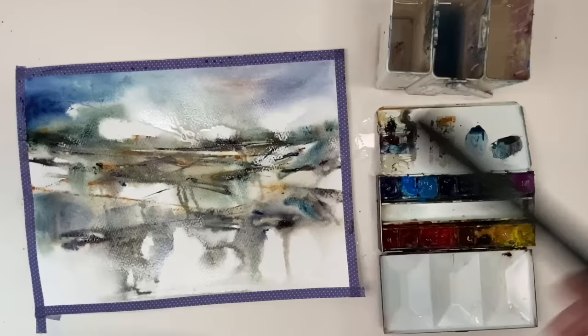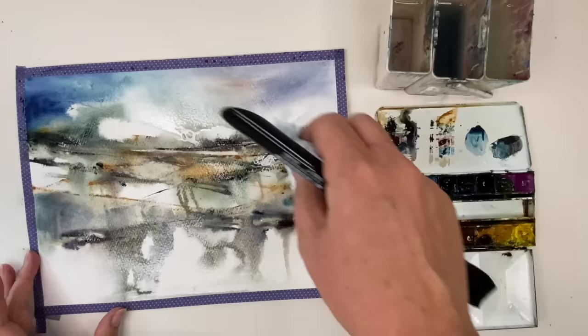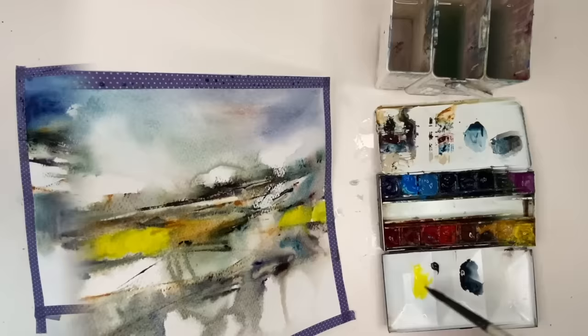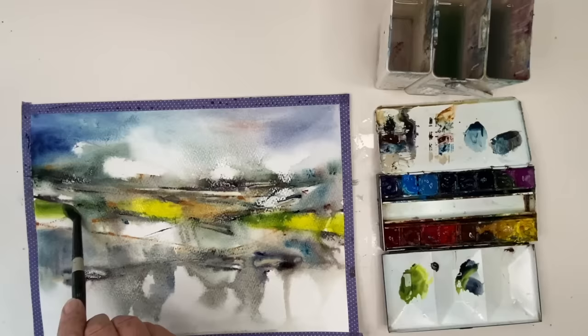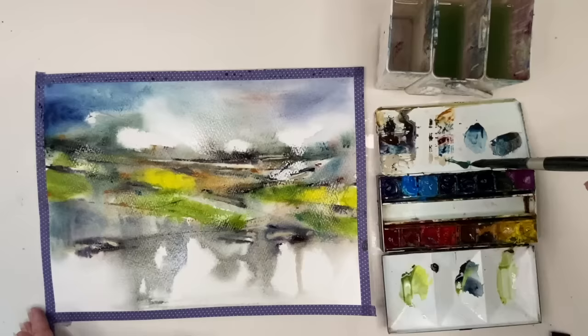I'm using a flat brush to apply some paint. I've decided to add a bit of Raw Sienna to those little fields I've created, just to see how that goes. I wasn't sure about one of the fields so I've just lifted off with my paper towel — remember, you're experimenting. I'm using some Cadmium Yellow Pale here, applying it damp-into-damp with that one-inch flat brush. I've mixed a little bit of Payne's Grey in there and I'm starting to develop the painting, as I can see these areas as fields.